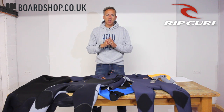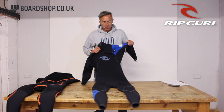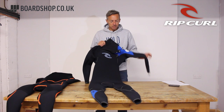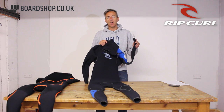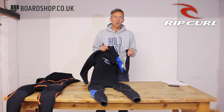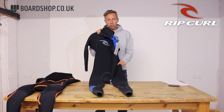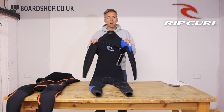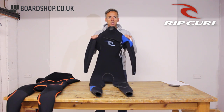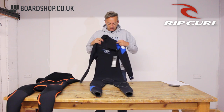Remember: the more money you spend, the more time you get in the water, the less tired you get, the warmer you stay. The Rip Curl E-Bomb — you know that bloke who's always paddling around like a maniac when you're out surfing, paddles for every single wave and he's just always on the go? This will be what he's wearing. This suit is super light, super stretchy.